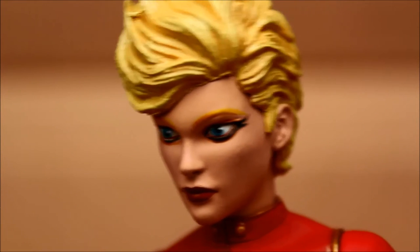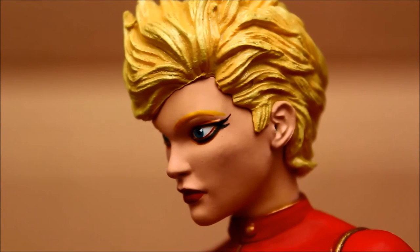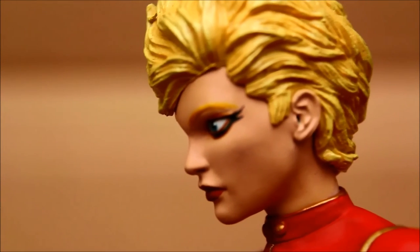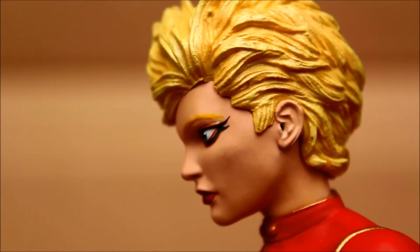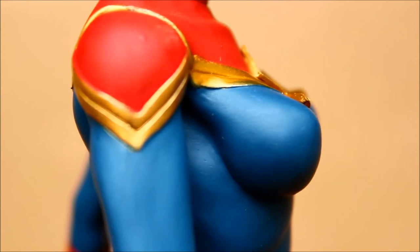Last year for San Diego Comic-Con 2015, Diamond Select Toys had a variant version of their Supergirl statue which was different in a number of subtle ways from head to toe. I've got a video where I show that — you might want to check that out. I was hoping for more differences, but there you go.